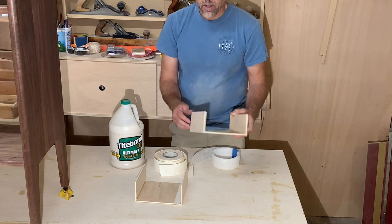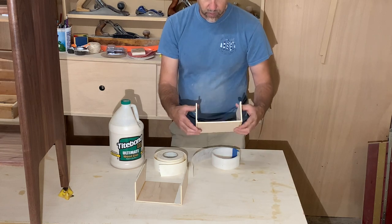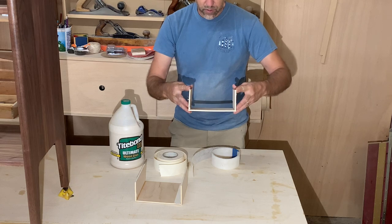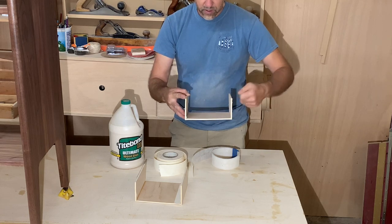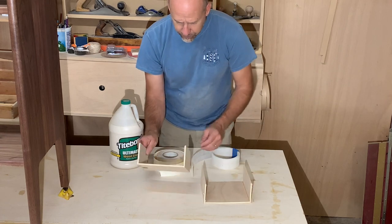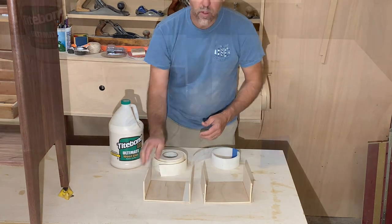After that, I'm going to basically put these in a vise and apply pressure and note how many turns it takes before it cracks and fails. So anyway, that's the experiment.